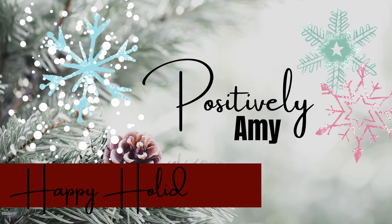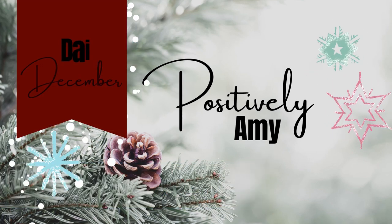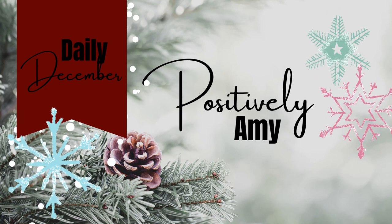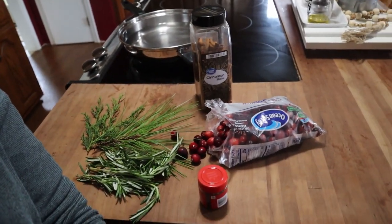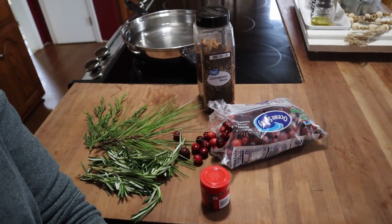In today's video, we are going to be making this home smell like Christmas. Today's video is all about the simmer pot and making your home just smell cozy, warm, and like Christmas. I'm going to be showing you a few different ways you can do that. Come over here and I will show you what I have — I just have some ingredients laid out, several things that we're going to be using.